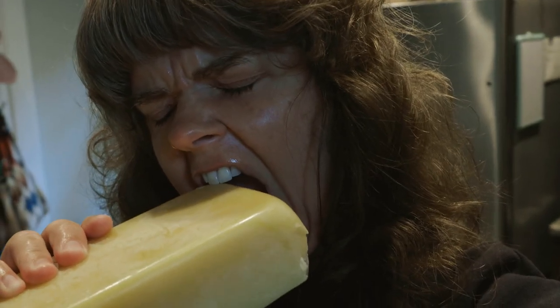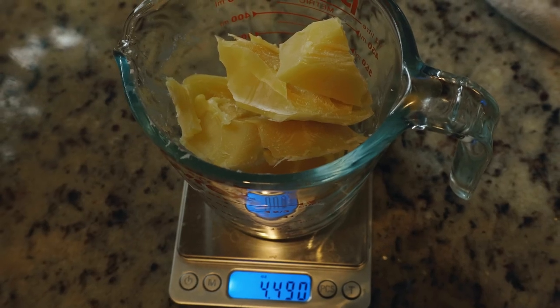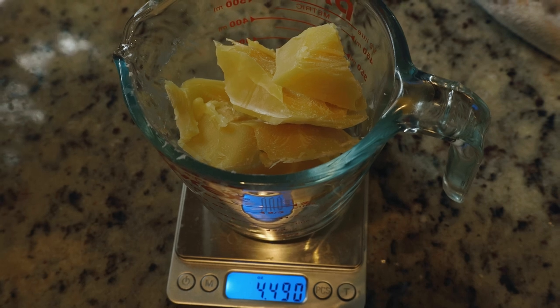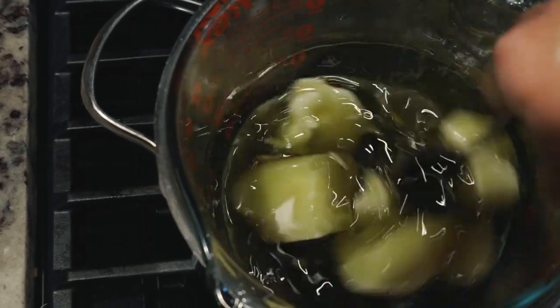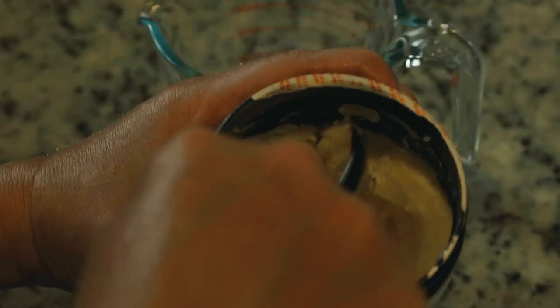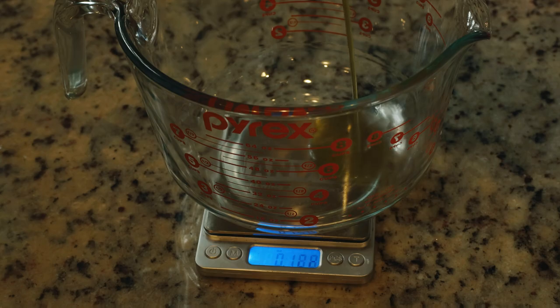I won't bore you on the details of how I broke apart this beeswax, but I will tell you that you'll like yourself a lot better if you break it down into much smaller chunks. I tend to always forget that until I'm trying to melt the wax. The butter is easy to melt so size doesn't matter, and the oil is oil so just pour it in.